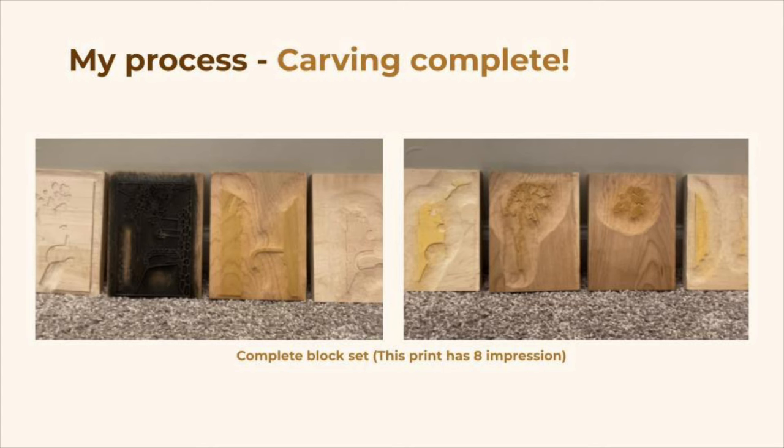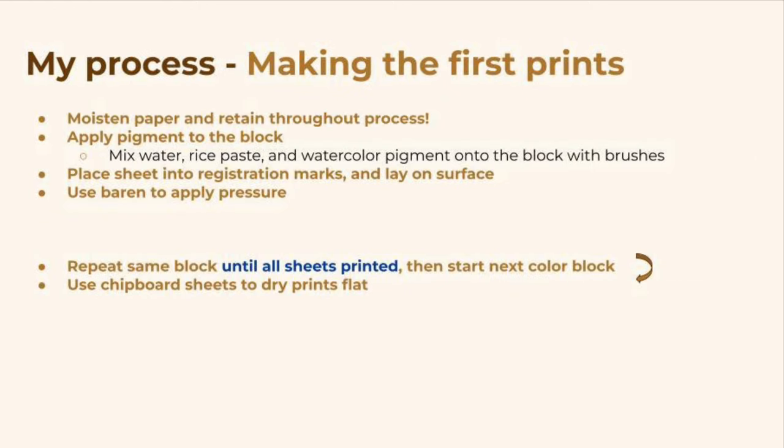The first prints I make are always practice prints, where I'm dialing in the colors and the techniques for that particular block set. The printing process in general is pretty complicated, so I'll give an overview of the order of operations. The first aspect I'll mention is that the paper needs to be moistened throughout the process, so you need some way to retain water while you're going. However the first step is to apply pigment to the block, in addition to water and rice paste, which will mix together as you brush.